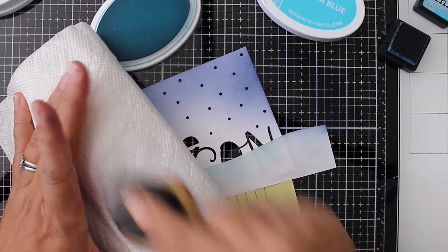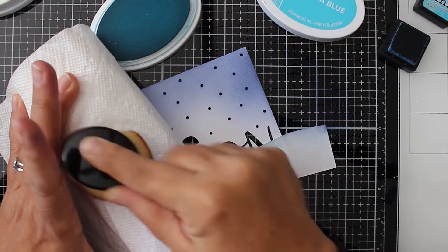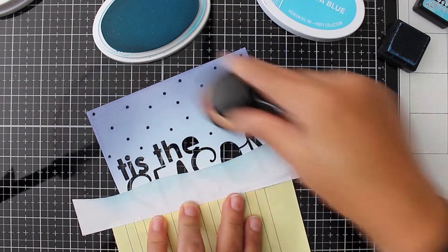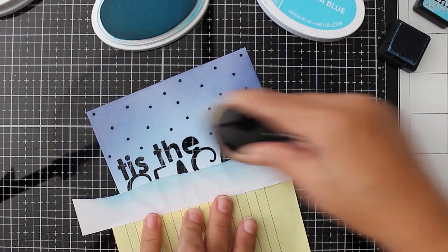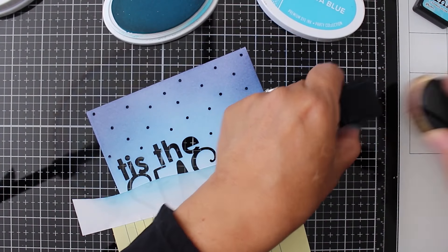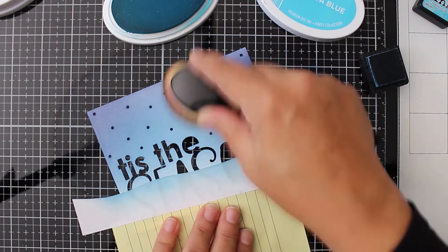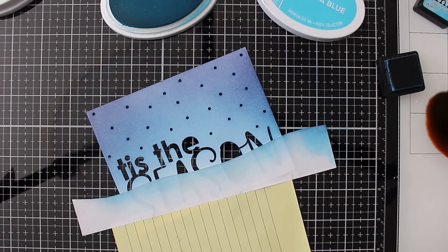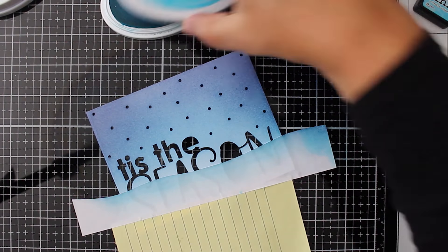Along with all the links to the parade hop — we've got 20 amazing crafters who have created something very cool on either their blog or YouTube channel for you. Don't forget, you can get a chance to win a $100 gift certificate to scrapbook.com. That's an awesome prize, so definitely leave a comment below. All the details are in that section as well.